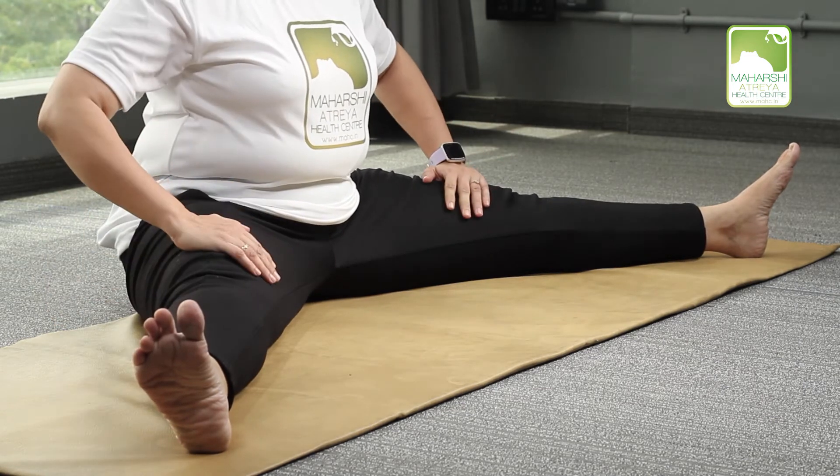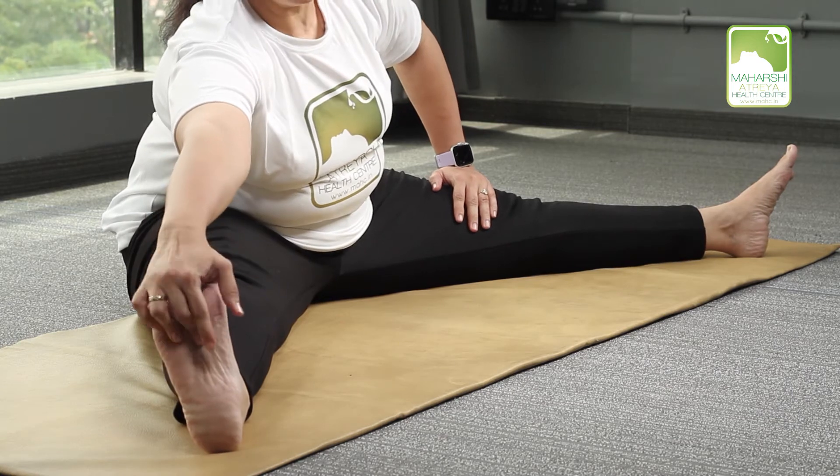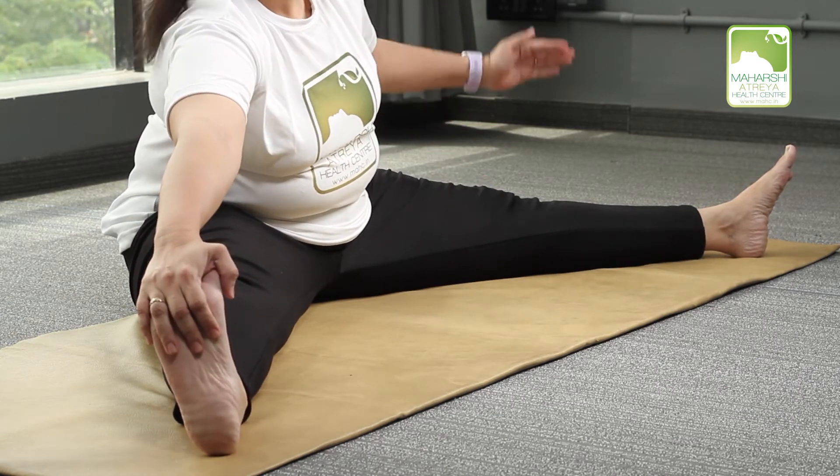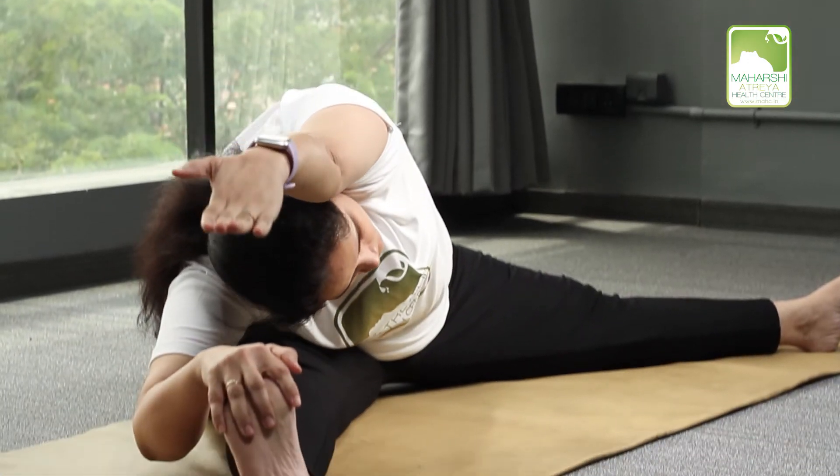Now with the help of the right arm we have to touch our left feet. Take your left arm down on the ground. Breathe in and raise your arm up. Breathe out and go down to the ground.